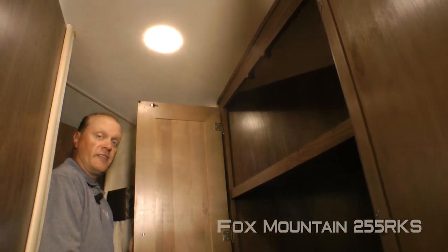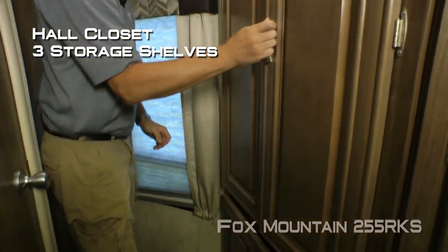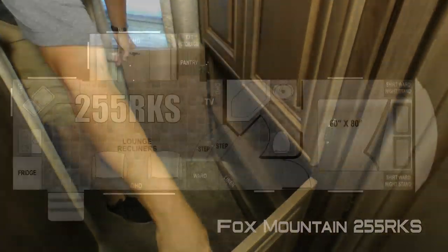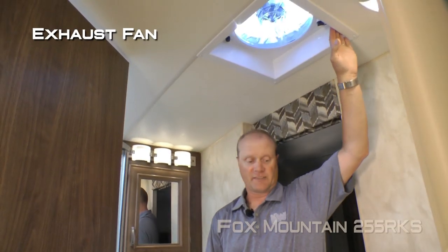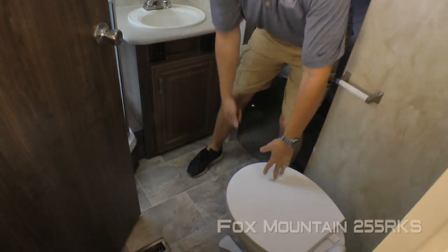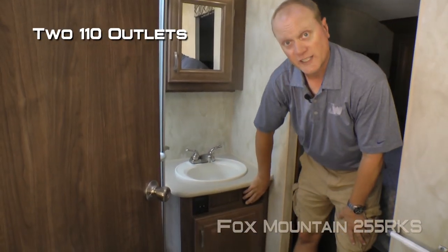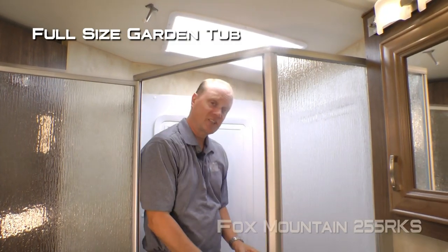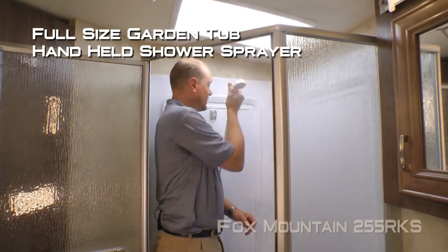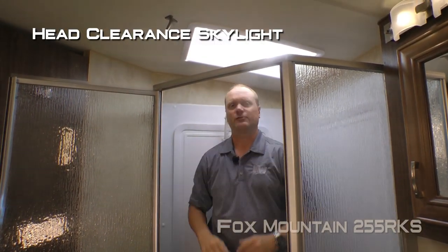Here's a great feature: this hall closet with three shelves as well as an additional storage cabinet down below. The side aisle bathroom features an exhaust fan, porcelain bowl toilet, mirrored medicine cabinet, deep bowl sink with two additional 110 outlets, and storage down below. Behind the glass shower enclosure you'll find a full size garden tub with handheld shower sprayer and a head clearance skylight — at six foot two, the presenter confirms there's tons of room.